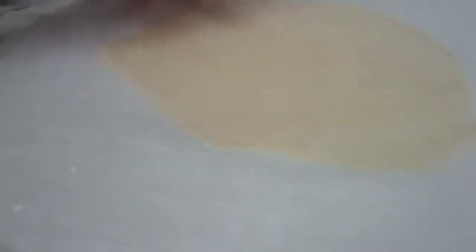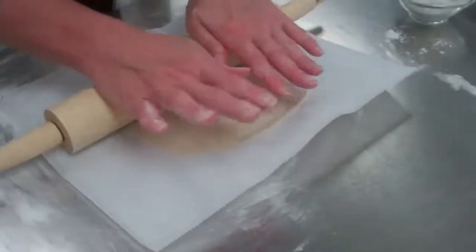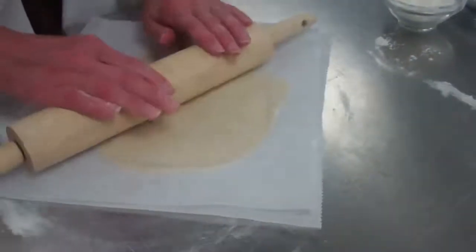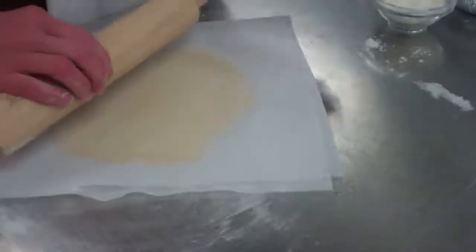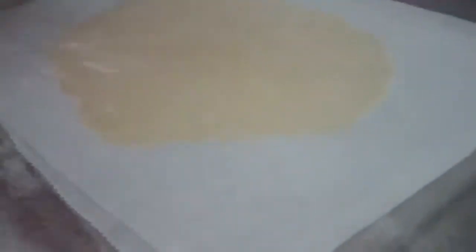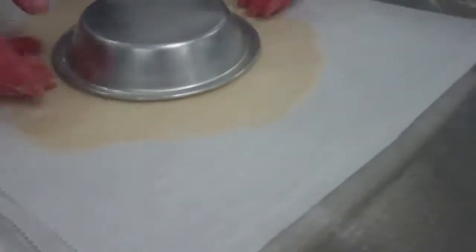Most professional bakers' rolling pins don't even have handles, and they are usually marble. Continue this process — straight up and down, straight left to right, then do the kitty corners — and you should be pretty close to a circle when you are done. It is not perfect and it never will be, but at least it is close. We just need a little bit more right here.